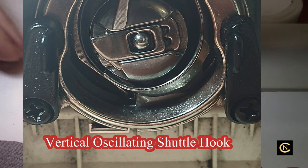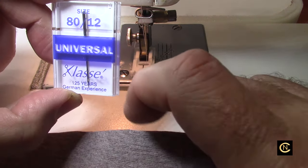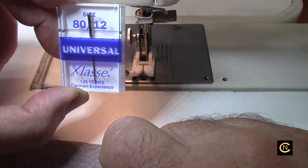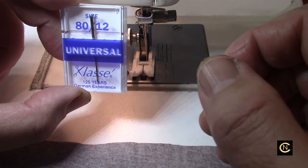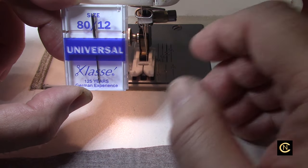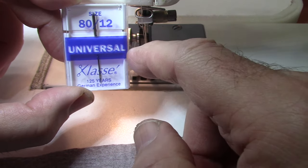Here is the needle I'm going to be using: size 80/12 universal. For all you newbies, 80 is the European size and 12 is the American size. So when you're in sewing groups on Facebook and people ask about needles, if someone says use a size 12, ask them what type — because a lot of people don't tell you. Normally I would use a leather needle to sew vinyl on my computer sewing machines, but this one took an 80/12 universal.